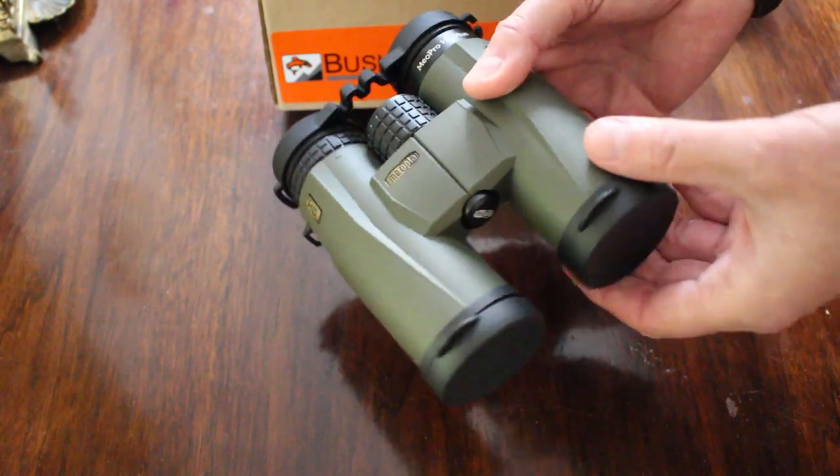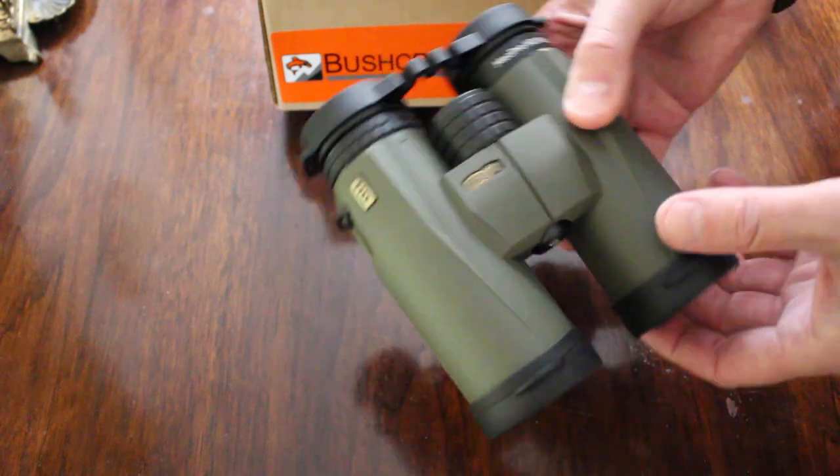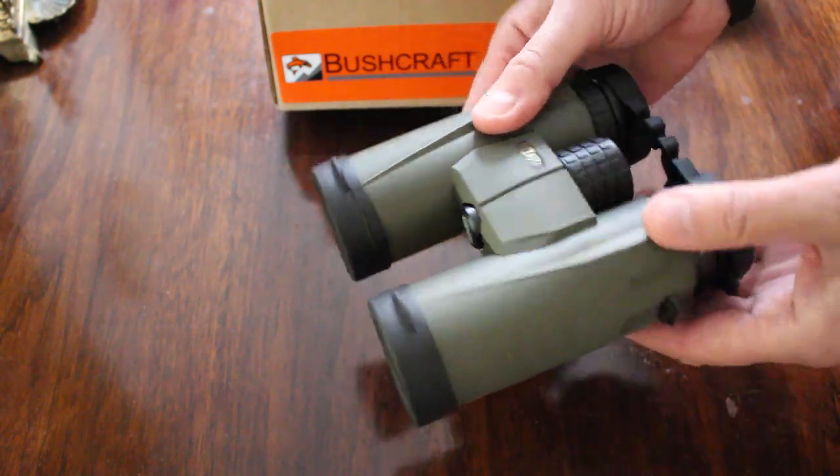I've taken these out and looked through them, and the quality of the image is outstandingly good. Really, really a nice pair of binoculars from Miopta.